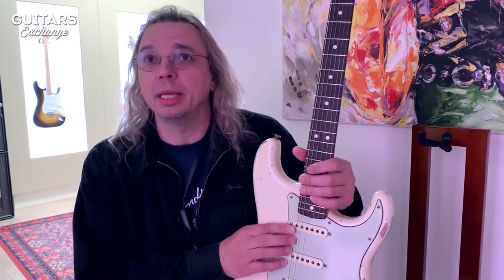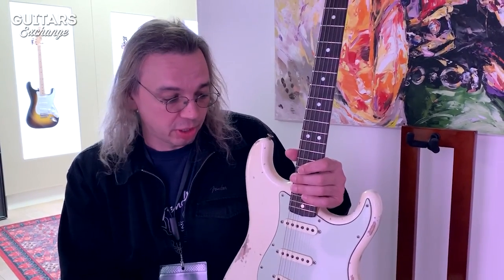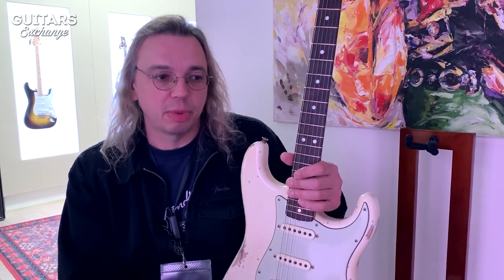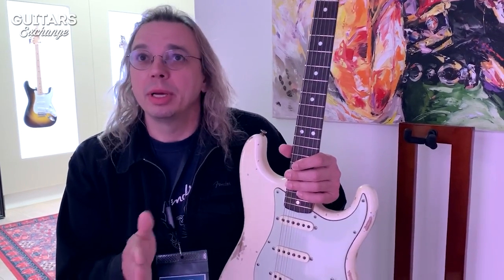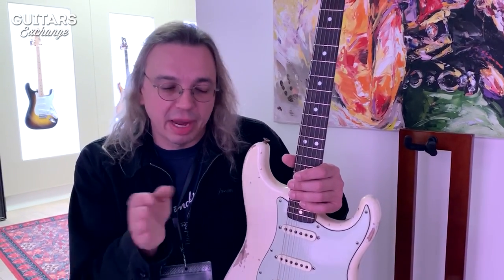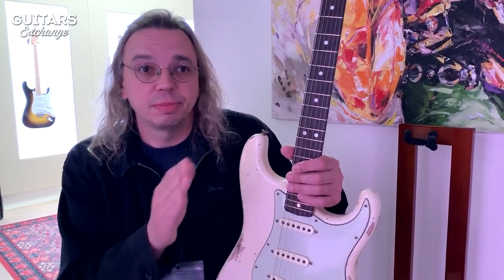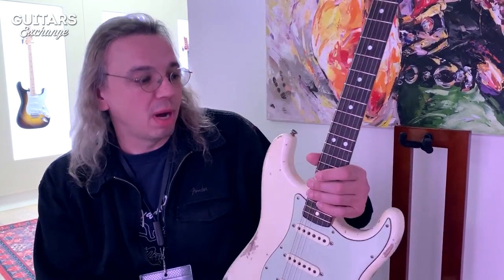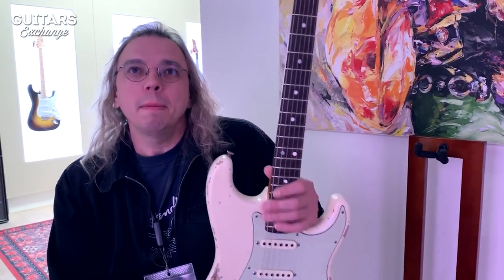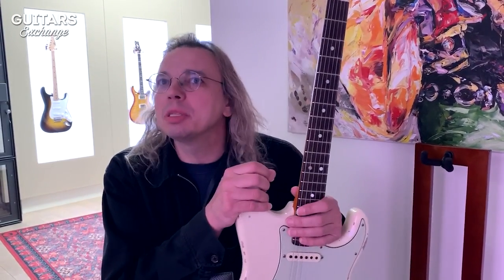One lady — Josefina — hand winds all the pickups for the master built guitars. These would still be hand wound versus the production line. The USA production guitars are machine wound to the same specs; it's just a machine moving the bobbin back and forth as opposed to hand winding, where you're feeding the wire with a scatter wind on the bobbin.